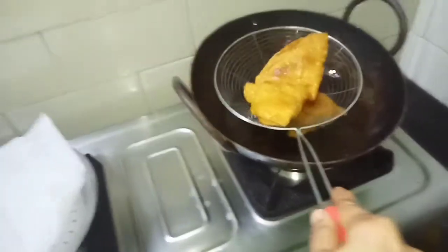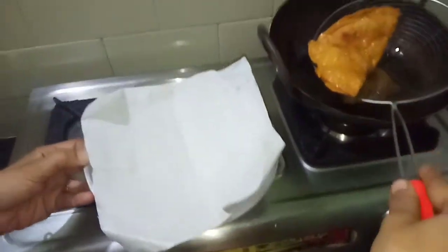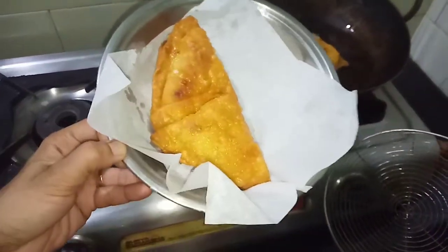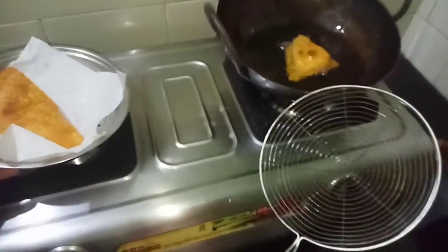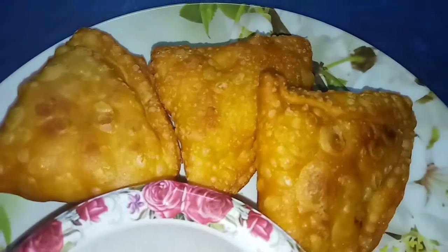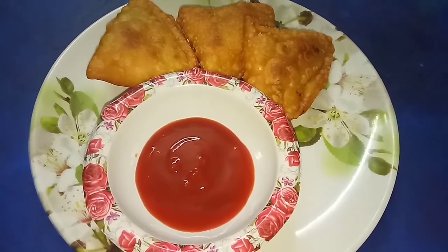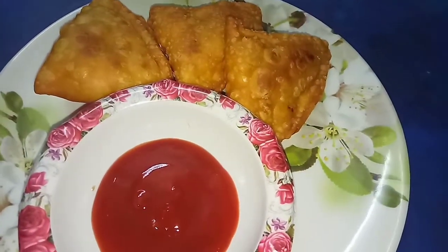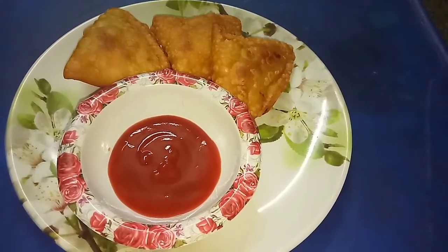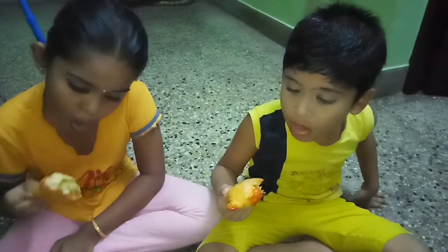Now let's see — our samosa is ready, it's very crispy! So that's our samosa ready. Let's try this. Please like, share and subscribe. I'm going to eat a lot of samosa — thanks for watching, friends!